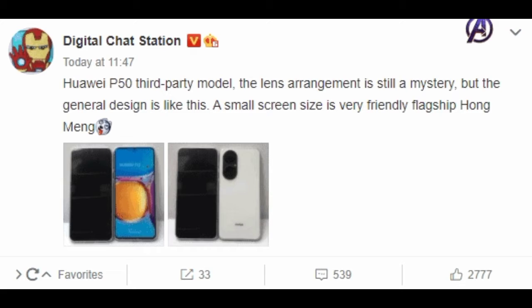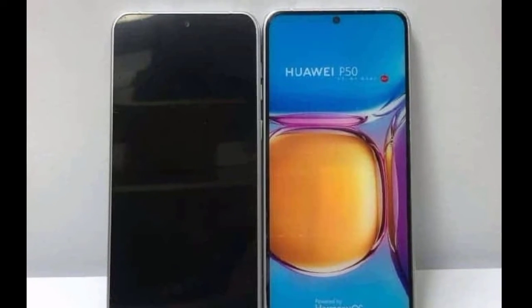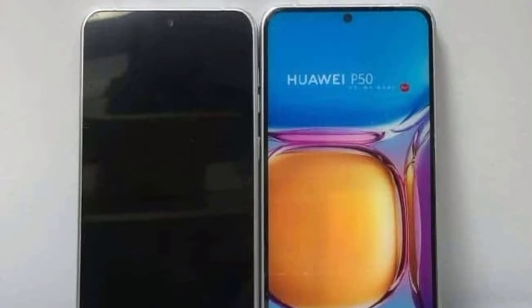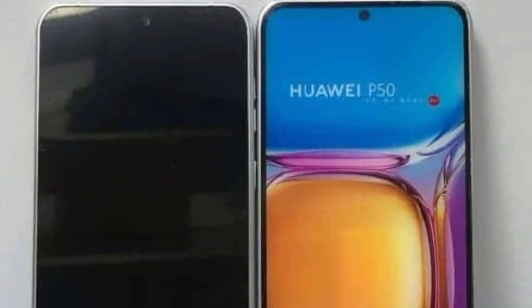The dummy model is likely to be the standard version. These pictures give a more clear look at the design of the P50. As you can see, the pictures show this phone featuring a center hole-punch display design and a flat screen, similar to what we have seen earlier.